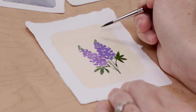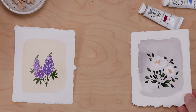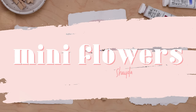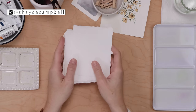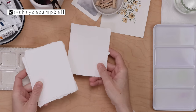In this beginner-friendly tutorial, we'll combine watercolor and gouache to paint some mini florals perfect for summer. Welcome back, my friends — my name is Shada Campbell and today we are painting mini gouache and watercolor summer florals.